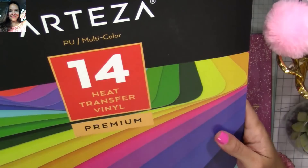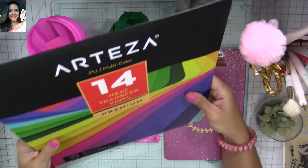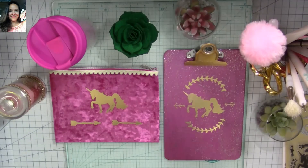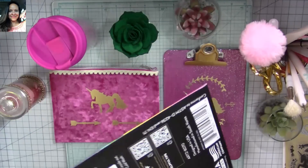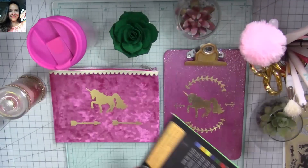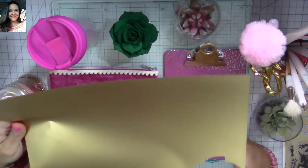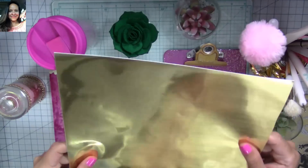I'm also going to be using heat transfer vinyl. They come in 14 or 22 sheets and they're 10x12 inches. You can see the variety of colors you get. They also sent me the 22-color variety, also 10x12. I've only used one color so far because it's my favorite — I'm going to show you right now which color I used.